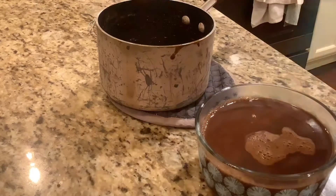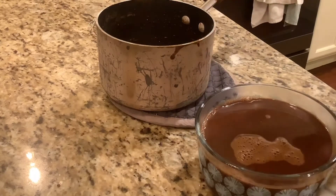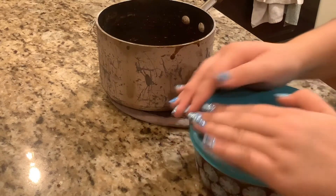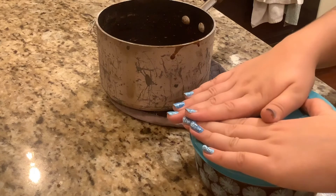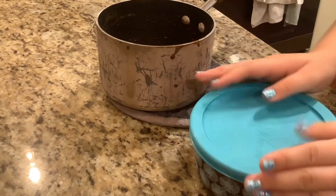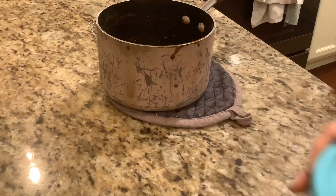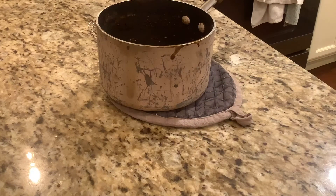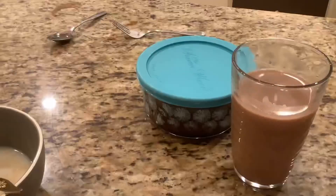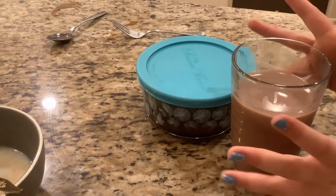I was stupid and got a little bit of that steam on me. After this we're going to freeze it, preferably overnight. I kind of didn't — it was still warm when I made my chocolate milk at the end of the video. Just make sure you freeze it overnight. Into the freezer — boom!